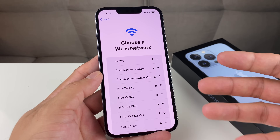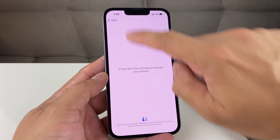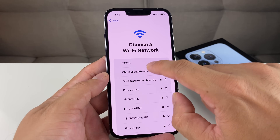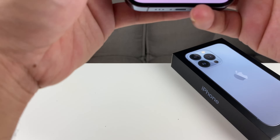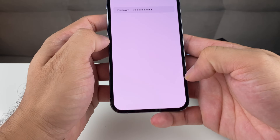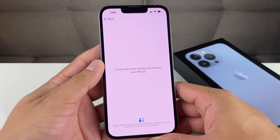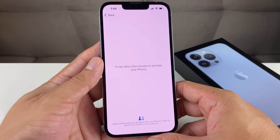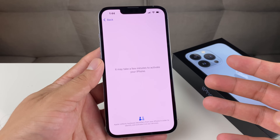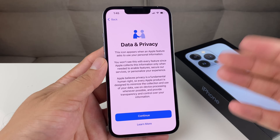The next step is connecting your phone to a good Wi-Fi network. If you don't have Wi-Fi, you can also use cellular data at the bottom, or connect to a computer if you don't have a SIM card or Wi-Fi. We have Wi-Fi here, so we're going to select our network and put in the passcode. Once you do that, it's going to say it takes a few minutes, but it actually takes more like 15 to 20 seconds. What it's doing is sending information to Apple's server to validate that the phone is legitimate and can be activated.